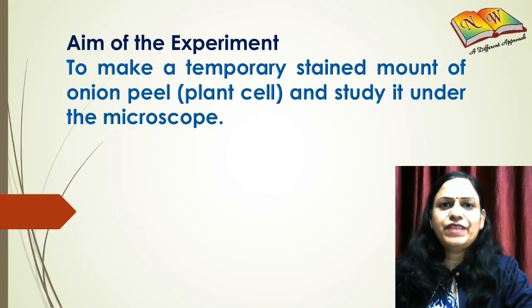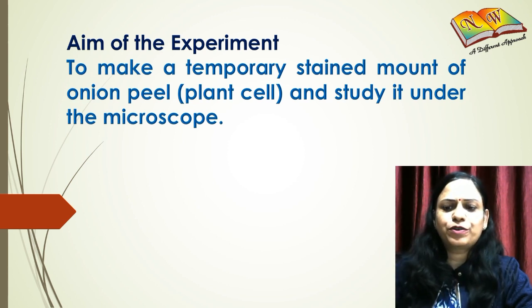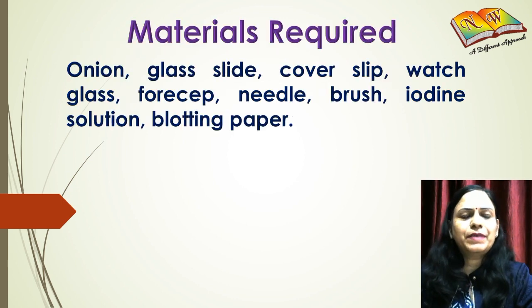In this experiment we are going to prepare a temporary stained mount of onion peel and study it under a microscope. The materials required would be an onion, a glass slide, cover slips, watch glass, forceps, needles, brush, iodine solution, and blotting paper.